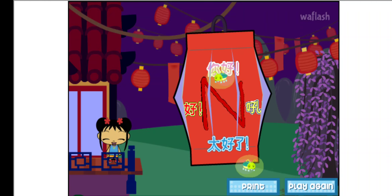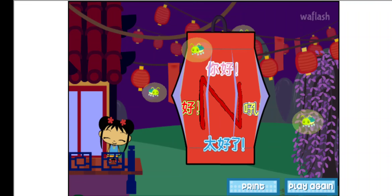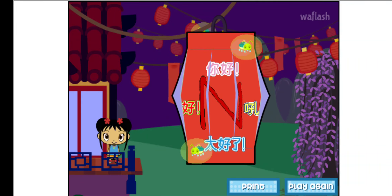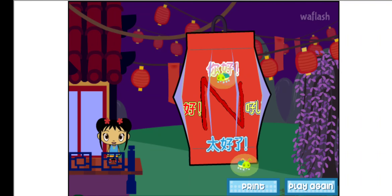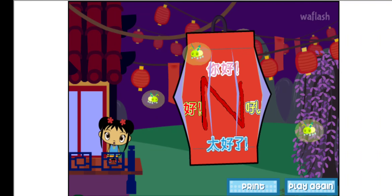You can have your own Lantern Festival at your house. Click on Print to print out your lantern. Then ask an adult to cut it and fold it. Hang it in your room! Or give it to a friend!